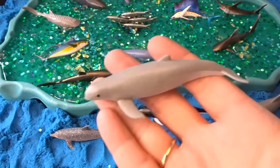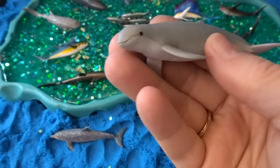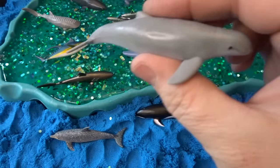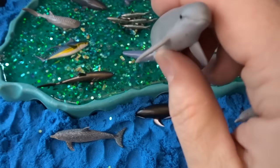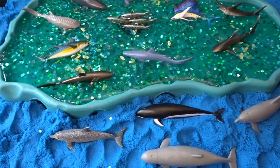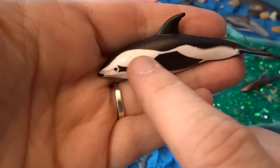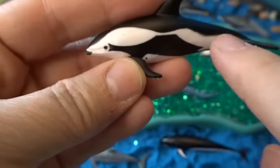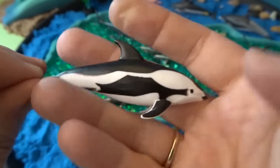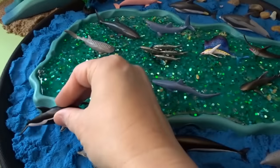Then we have this dolphin — I've never heard of this one before. This is called an Irrawaddy dolphin. It has a slightly different shaped head than some of the others; it's not quite as pointy, it's a little more rounded. So an Irrawaddy dolphin — put that one down here too. We have a lot of dolphins swimming in our sea. Next we have an hourglass dolphin — sort of looks like an hourglass shape, a little bigger on either side and then narrow through the middle just like an hourglass. We'll put that one right down here.